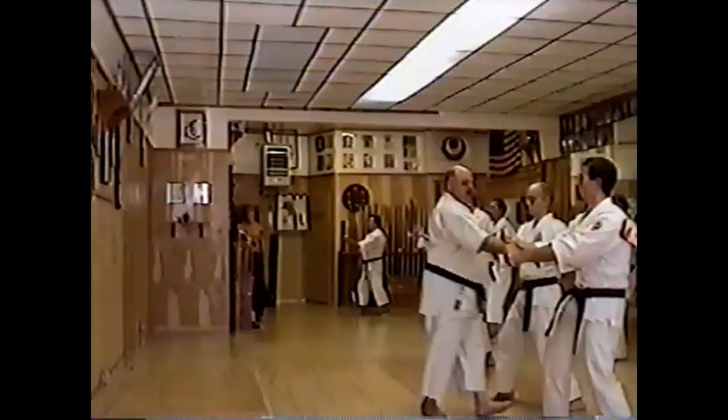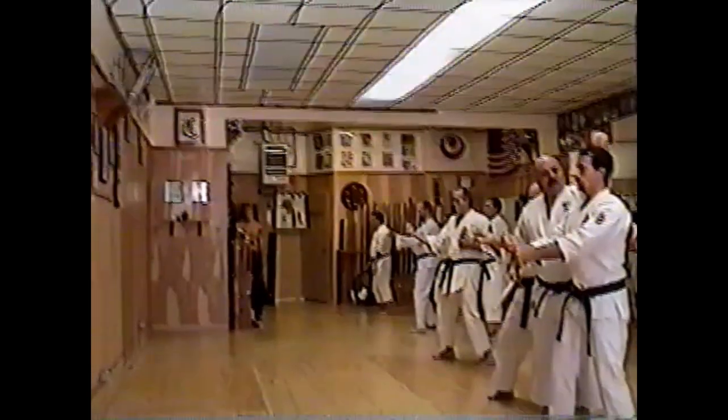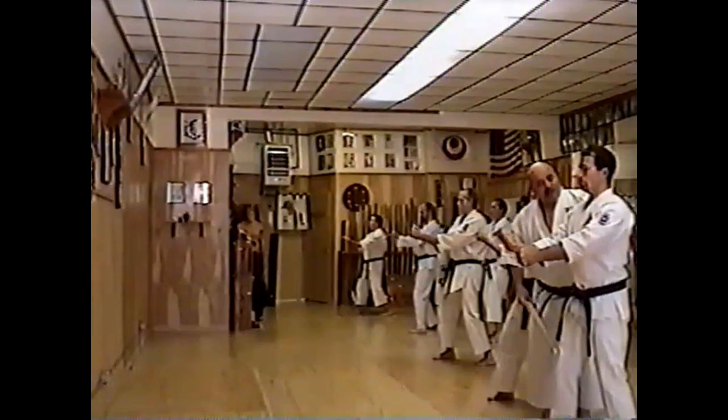Back straight. Make believe you're a marionette — may I touch your hand? Make believe you're a marionette and somebody's pulling you up from up here. But don't bend the knees up.